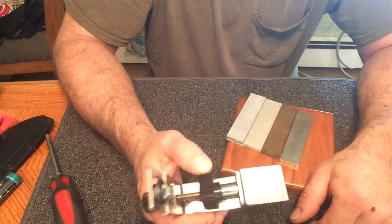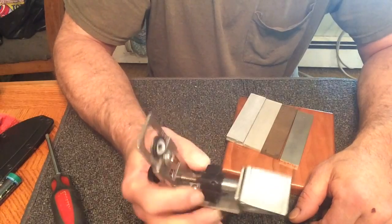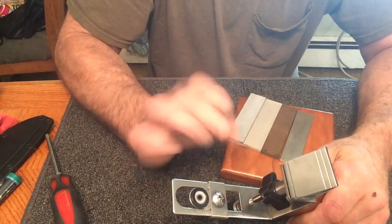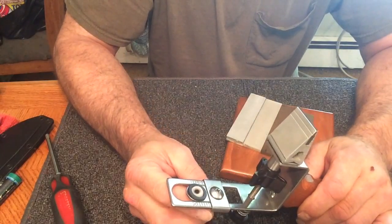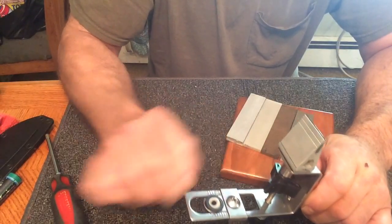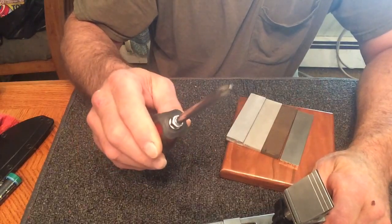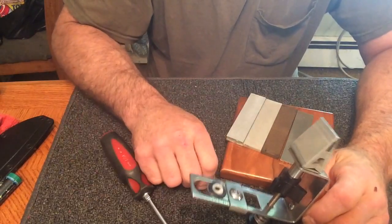So we've actually come up with a stone thickness compensator attachment that goes right on the sharpener and will solve all those problems. You're going to have to do just a little bit of work — all you need is a standard number 2 Phillips screwdriver, and I'll show you how to change it.